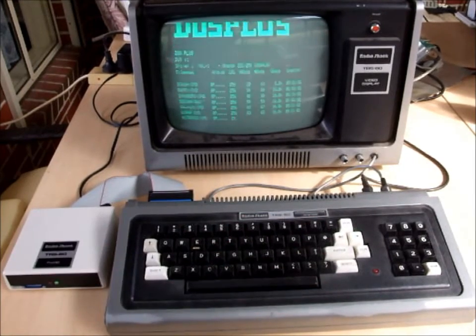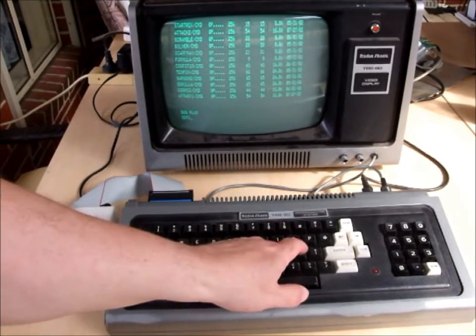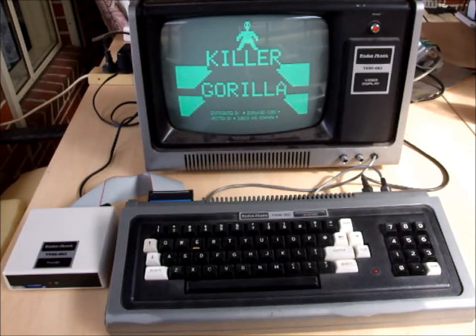In the DOS Plus partition there are a bunch of games. We'll just choose one — and there you have it, the game up and running in no time at all.